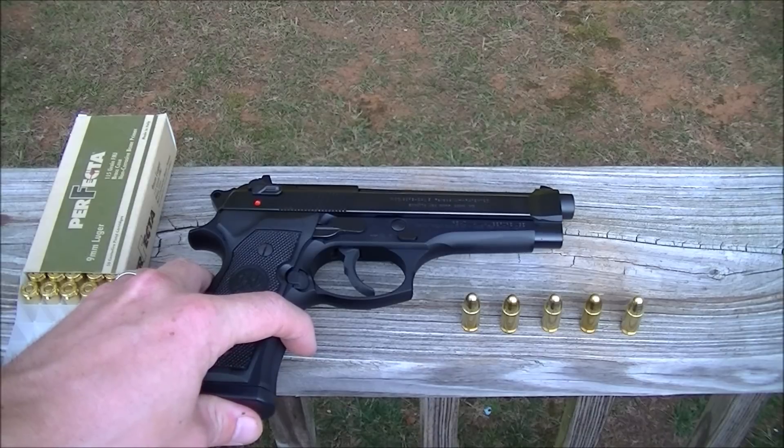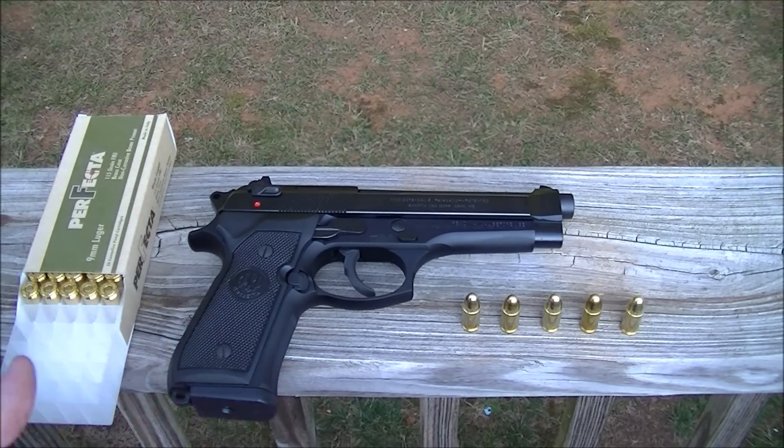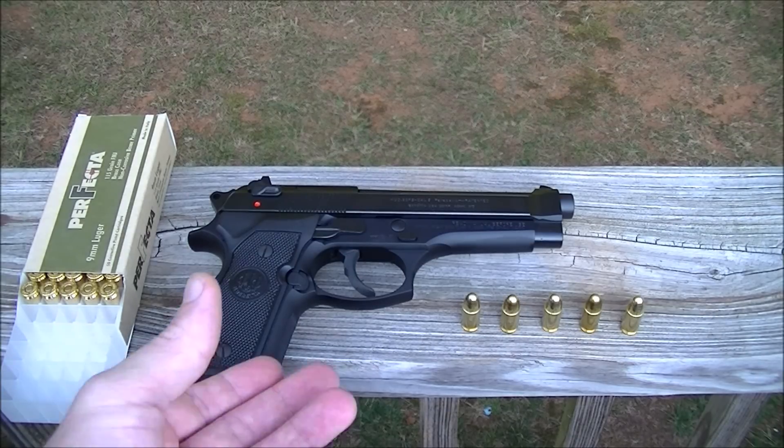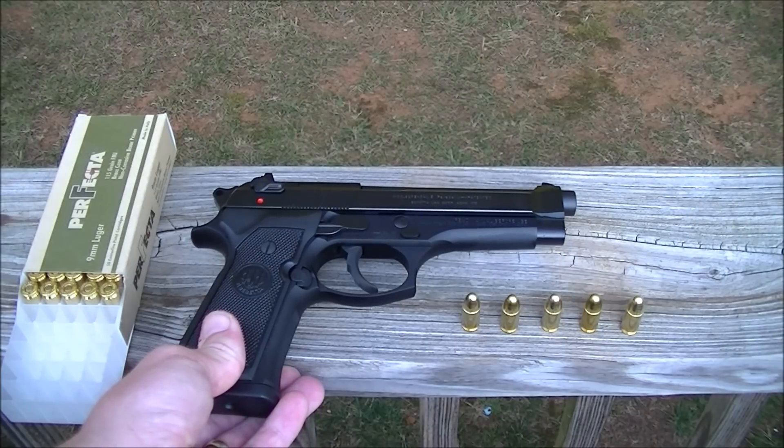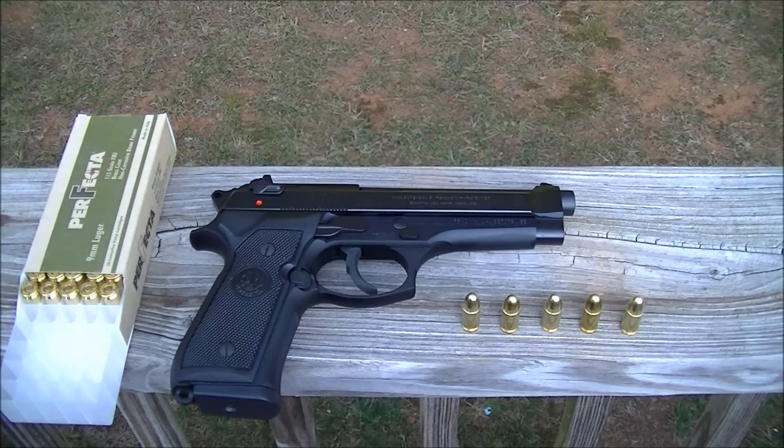I don't like to make reviews too long; I just like to give you the information you need to make a decision and tell you my views and experiences with the gun. It's been a good gun — I haven't had any problems out of it.